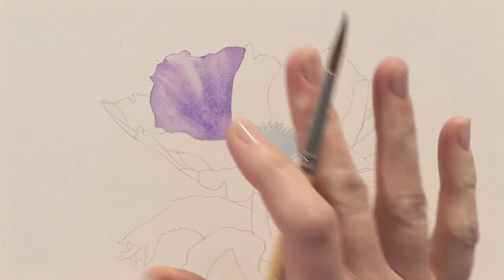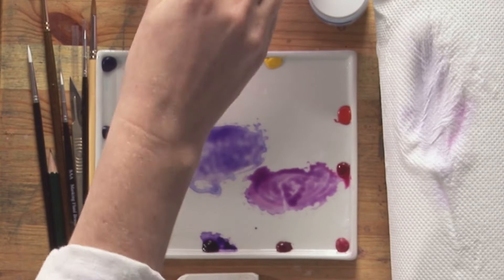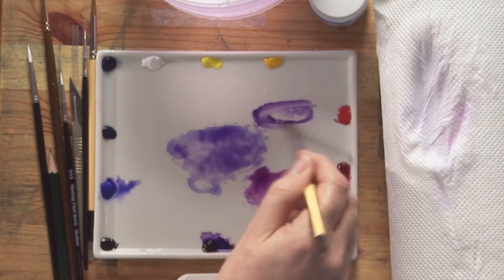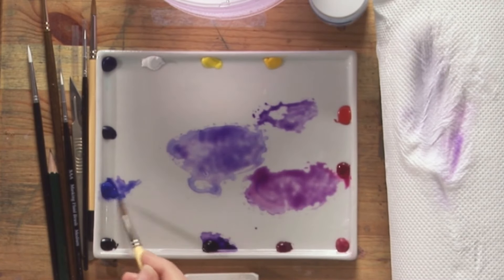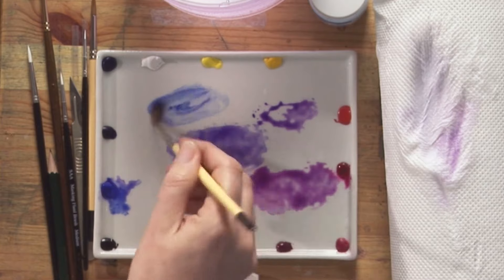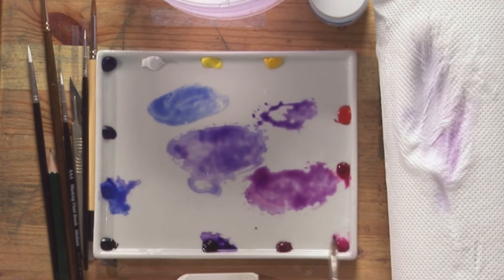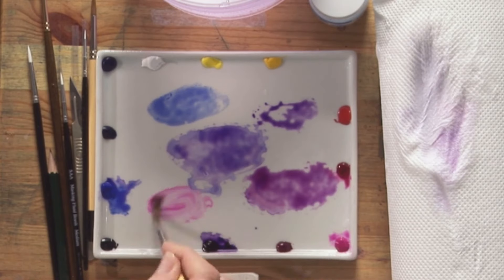While we're waiting for that petal to dry, I'm going to mix up the colors for the next one, but I won't do the petal directly next to it because it might bleed in. So I'm going to jump and do every other petal. I'm mixing up the pinker version. What you'll find with anemones is that they change color because their petals are iridescent, so have plenty of colors mixed up to recreate that iridescence. I'm mixing a stronger mix of the pink and violet, some pure violet on its own, some cobalt on its own, and opera rose. Some people are a little bit frightened of using opera rose, but it's just too lovely to ignore, and it's more permanent than people give it credit.